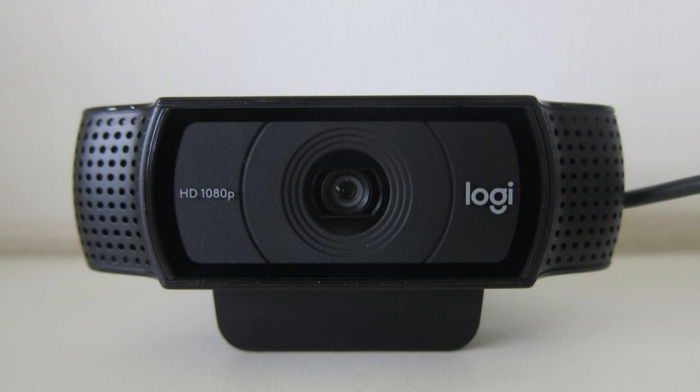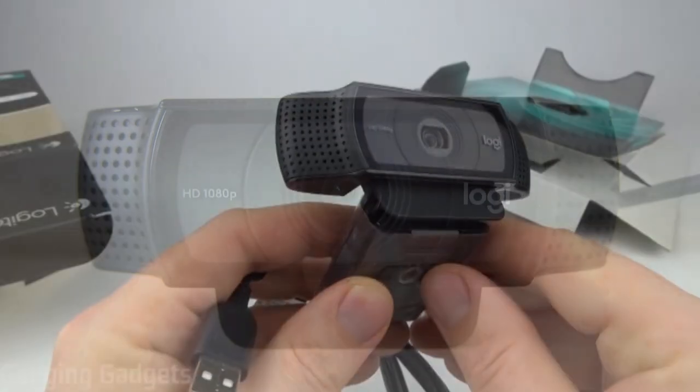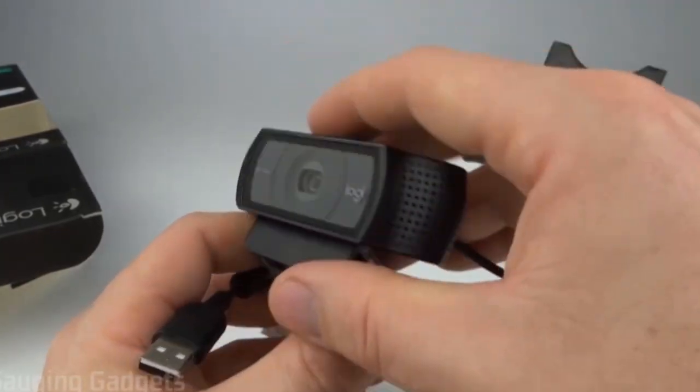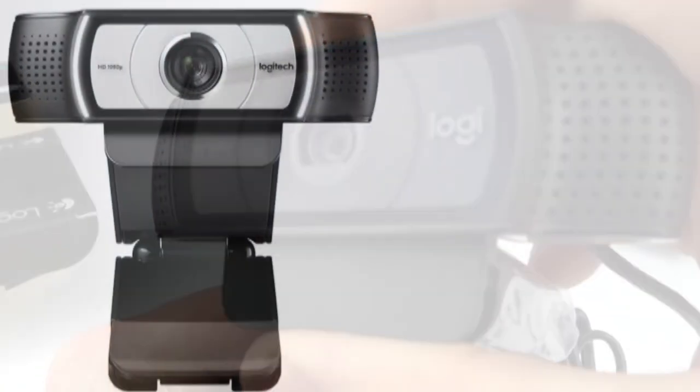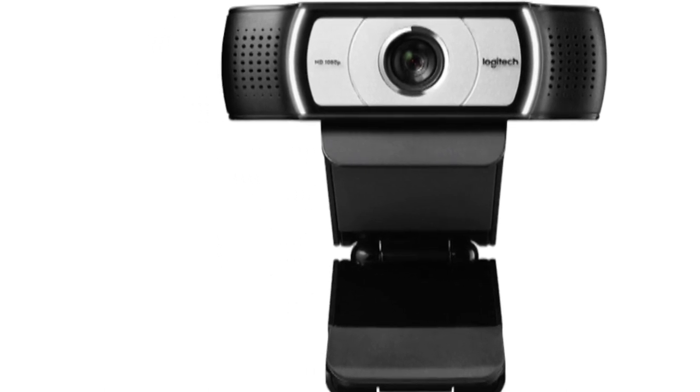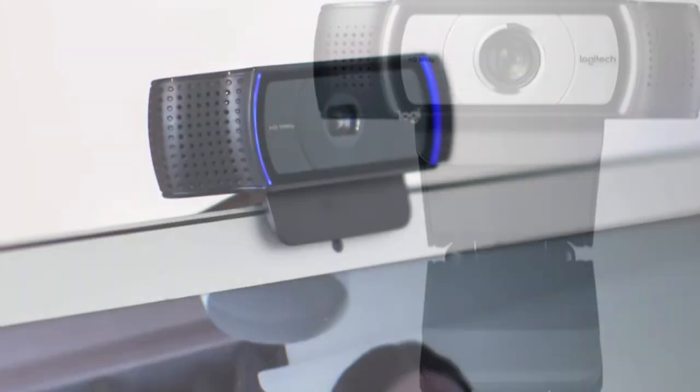Image quality. In terms of video definition, the Logitech C920 produces a sharp image at 1080p, though it can also be used at 720p. It also produces 30 frames per second and a 78-degree field of vision. You can even snap and share 15MP photos.